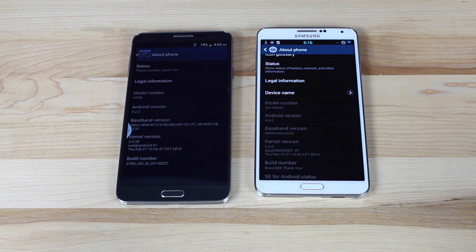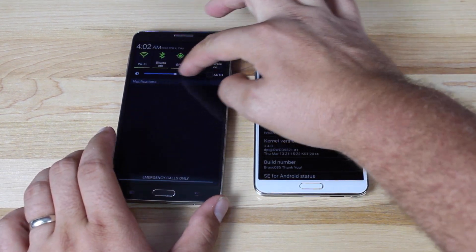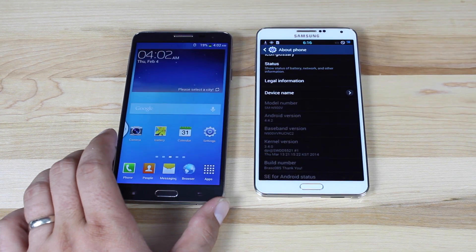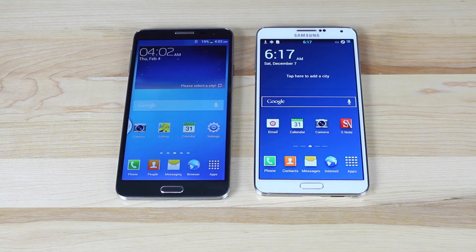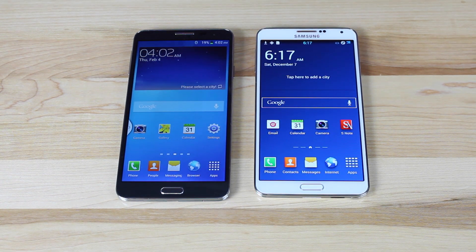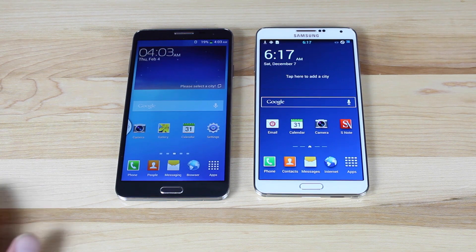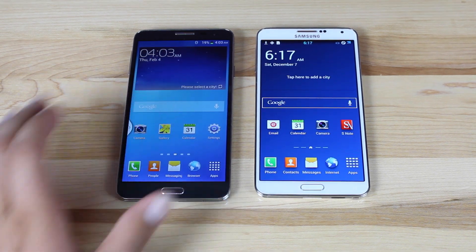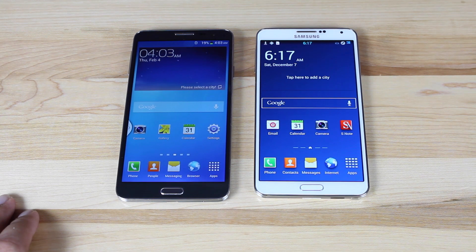While we have Jelly Bean on the HTM device, we actually have KitKat on the Note 3, so you're going to notice a ton of differences. Turning up the brightness so you can see the screen — this is supposedly a 1080 screen, but the Note 3 just seems much more vibrant and brilliant. Just by looking at the screens themselves, you can definitely see a difference. This screen seems a little dimmer and looks a little cheaper. It doesn't look as pixel dense as the screen on the Note 3.